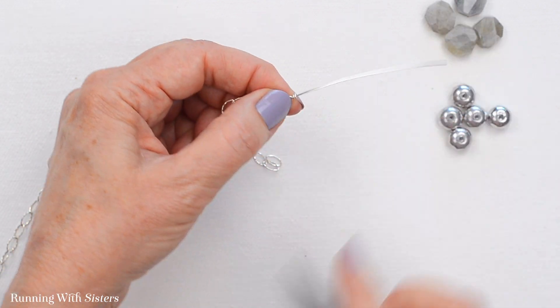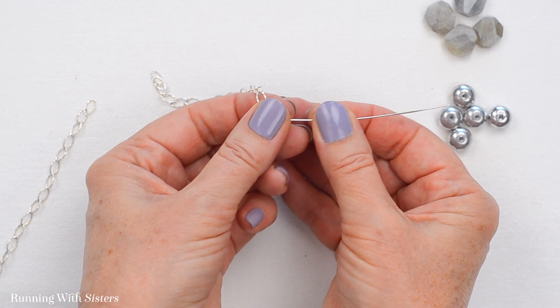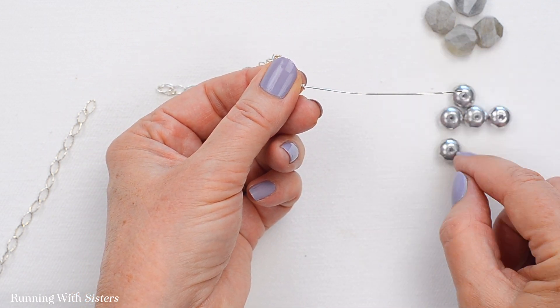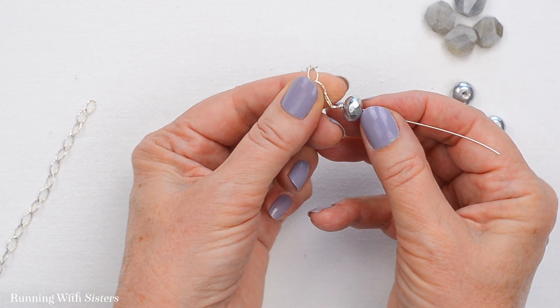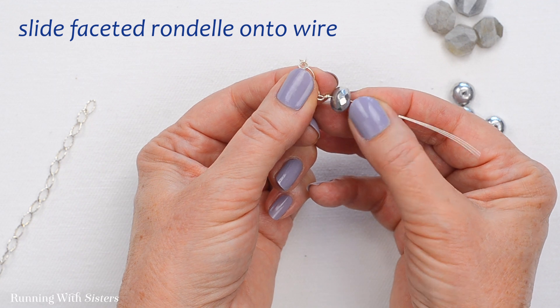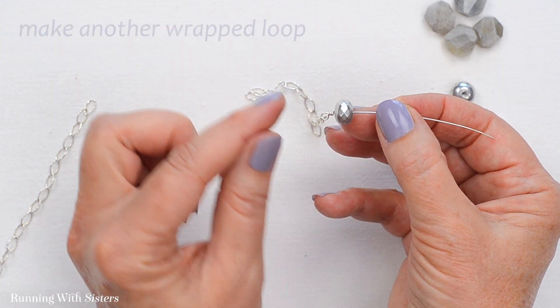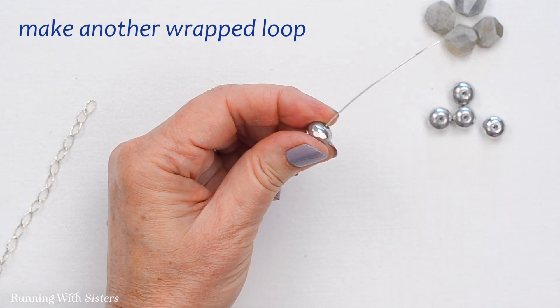So that's the beginning of our wire work section — chain on one side. The first bead we're going to start with is one of the rondelles; this will alternate between the rondelles and the labradorites. So the first one next to the chain is one of these silver faceted rondelles. And what we're going to do now is make another wrapped loop on the other side of that rondelle.